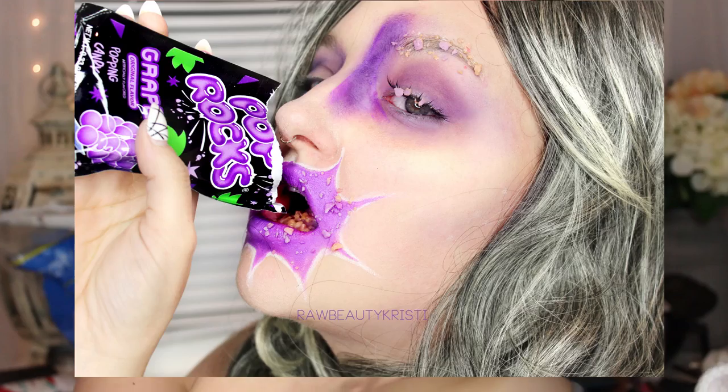Thank you guys so much for watching. If you want to follow me on Instagram, Facebook, and Twitter, those are all at Rob Beauty Christy. On Instagram I'm posting every single day of 2015, and right now there's a makeup series that's all candy-related, so you got to see how ridiculous it looks when it's not in an awesomely edited photo. If you'd like to, please subscribe to my YouTube channel — it'll update you when I put out a new video. Thank you guys for watching, and I look ridiculous.